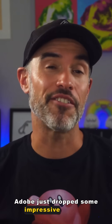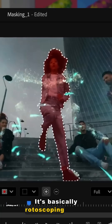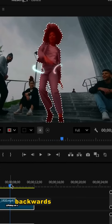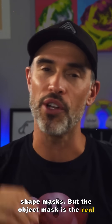Adobe just dropped some impressive masking tools in their Premiere Beta and Howard Pinsky gave us a sneak peek that's pretty nuts. It's basically rotoscoping with a single click — you select your subject or object and it tracks forwards or backwards with amazing results. There is a new object mask tool alongside redesigned shape masks, but the object mask is the real star here.